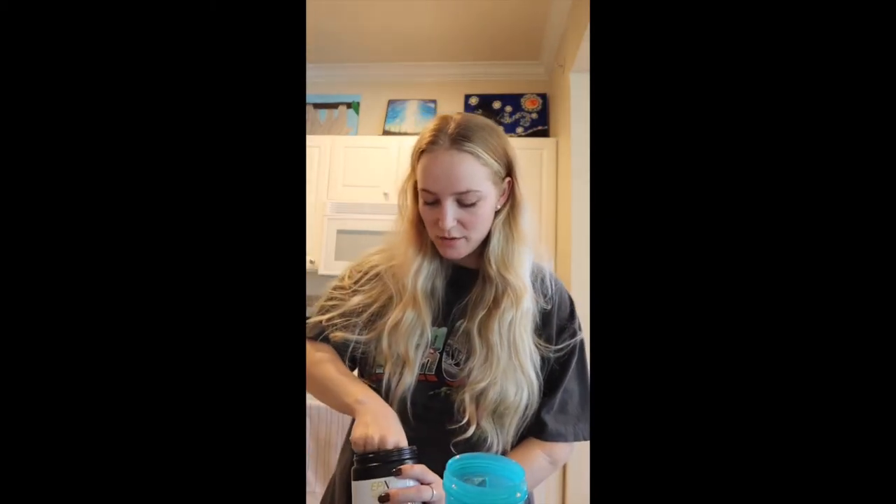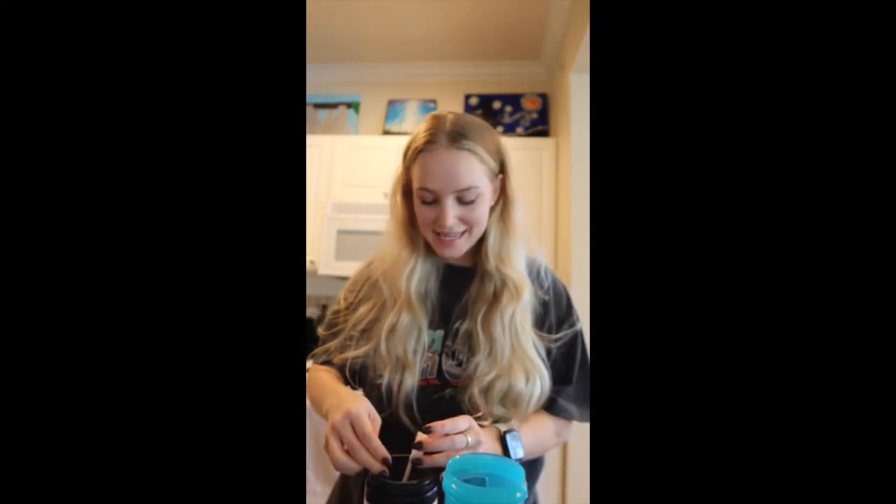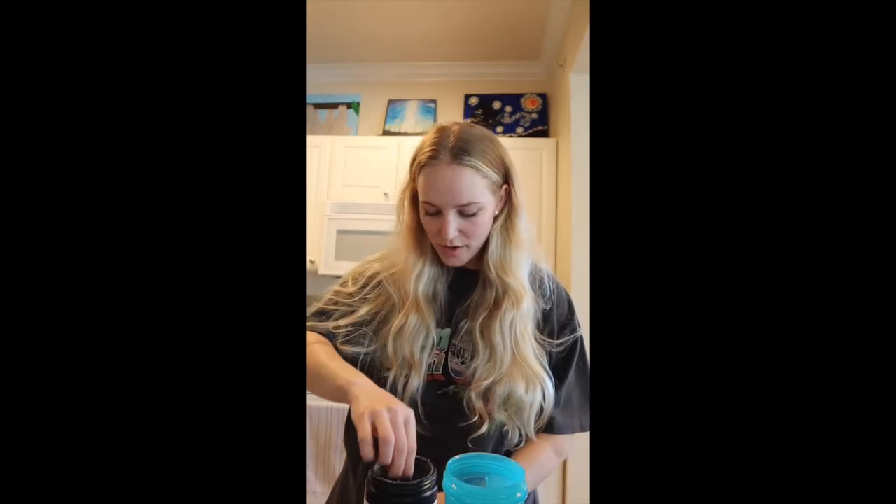Hi everybody! I'm so excited to show you how I use the EPN Amino Acids, the Intra Energy. So this is the grape slush flavor. This is the first time I'm trying it. I wanted to taste test it with y'all live on my reel.